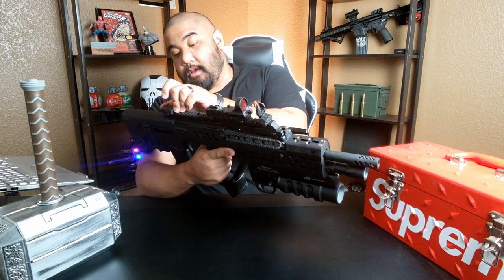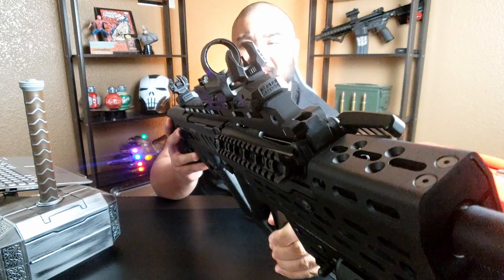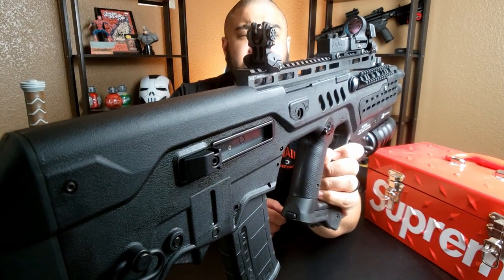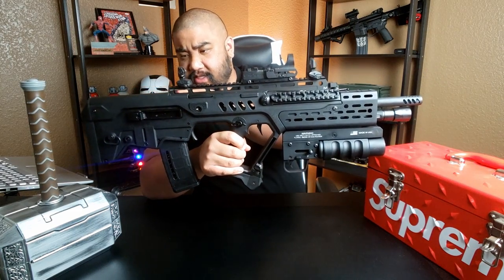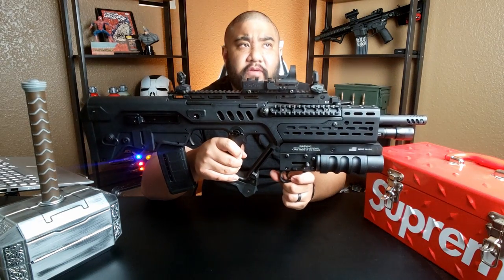Next, we got the Fab Defense flip-up sights. They were just futuristic looking, robust, kind of unnecessarily wide at the base, but I absolutely love them. Those are sitting on top of the Midwest Industries Tavor Gator Extended Rail. The original rail sat real low, kind of the same profile as the stock, and this gives it a little bit of a rise, more of an AR-15 kind of cheek weld.